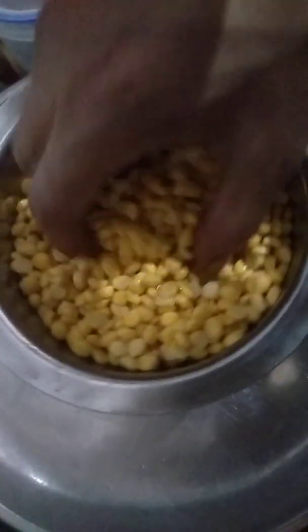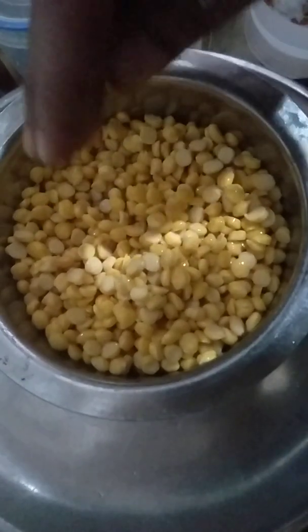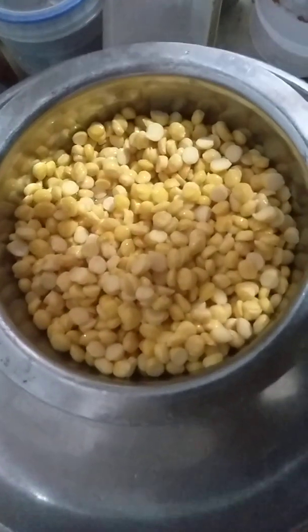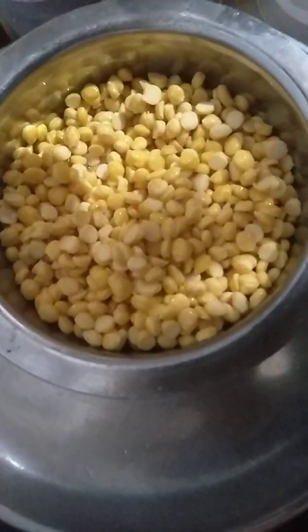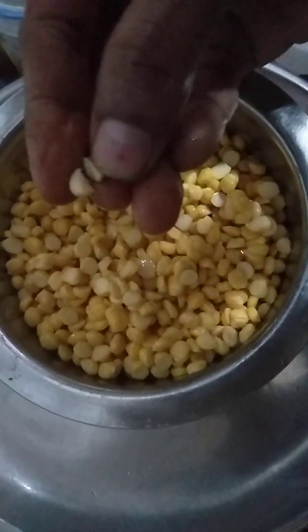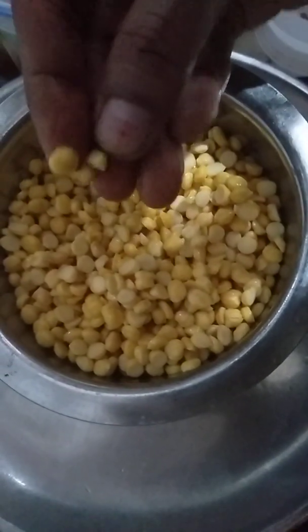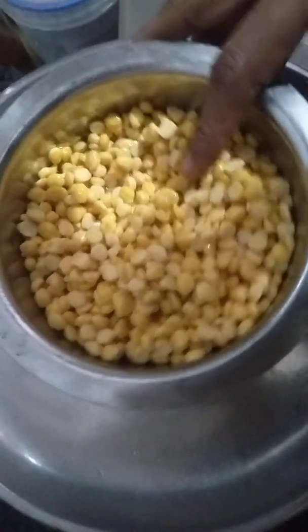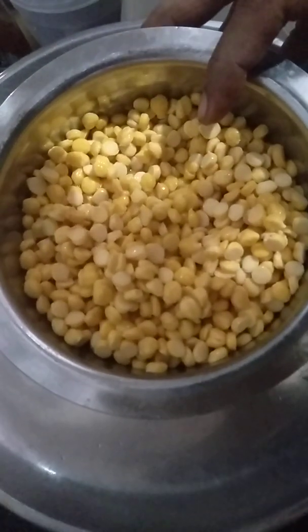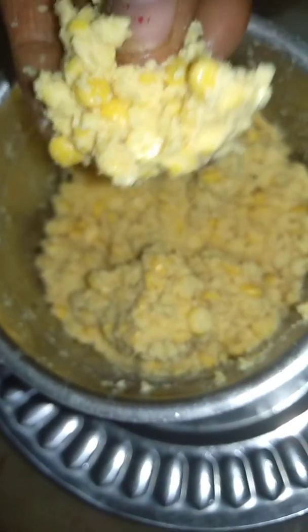For making chana dal vada, I soaked chana dal in water for 2 hours. After 2 hours, our dal becomes soft. You can see — now grind it coarsely in grinder jar. I grind chana dal coarsely in the grinding jar.